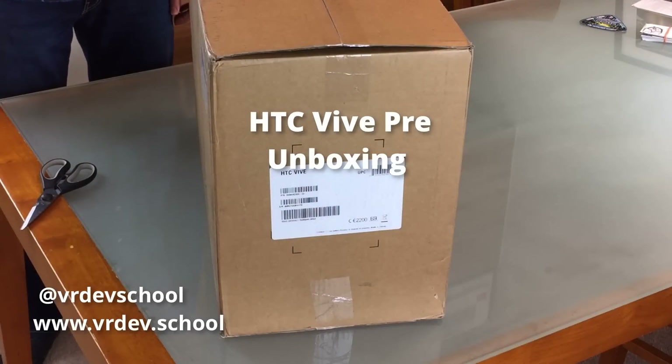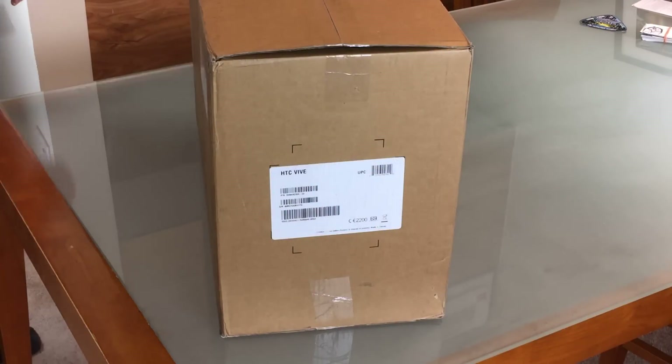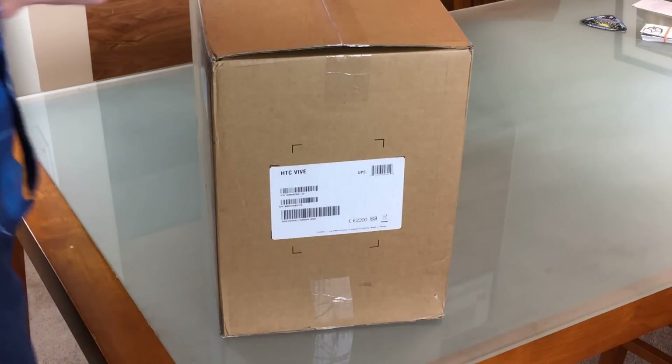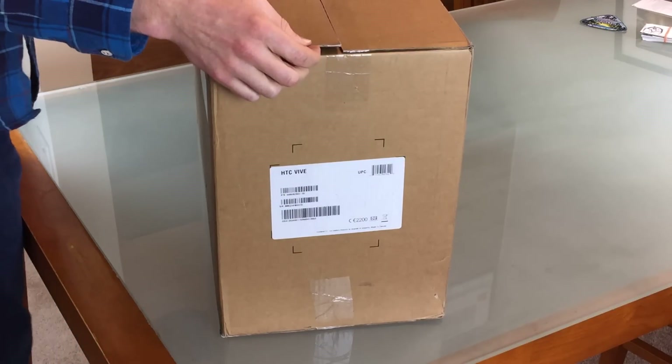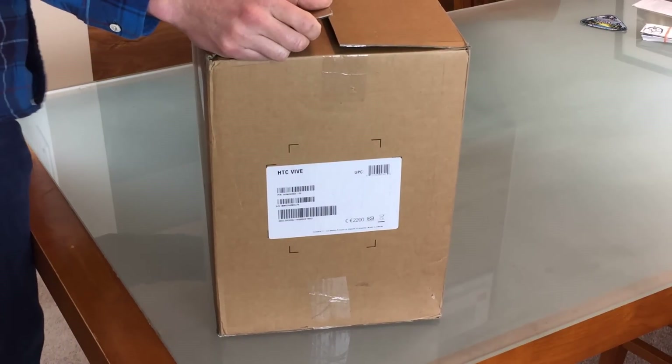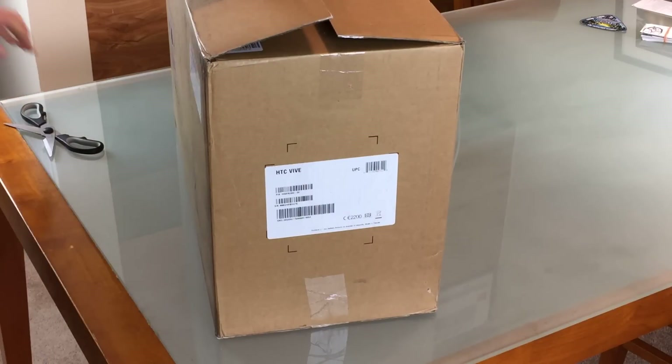FedEx was just here and I got a little present. This is the HTC Vive — the pre, the one that was given to all the developers at the Vision Summit. So let's get started unboxing this. I'm pretty excited. I think today's going to become a very unproductive day as I play with this and check everything out.